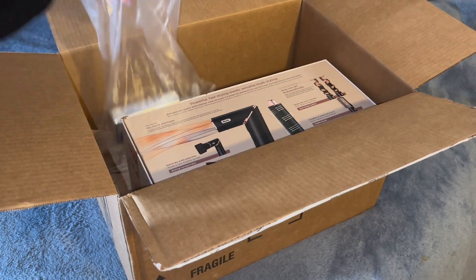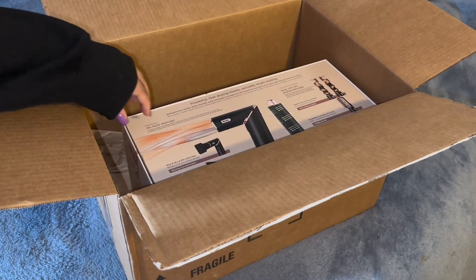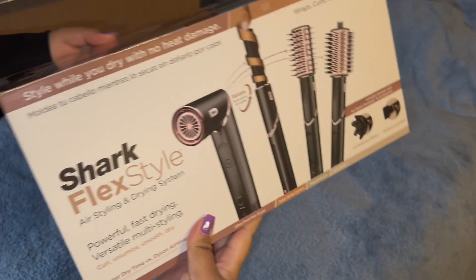I also did buy the Color Wild Dream Coat. It does help prevent frizz, which is really nice when doing a blowout.